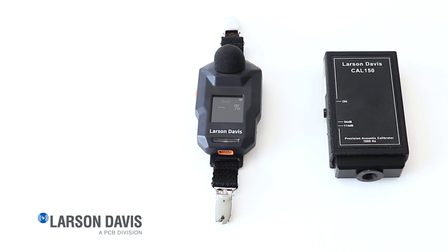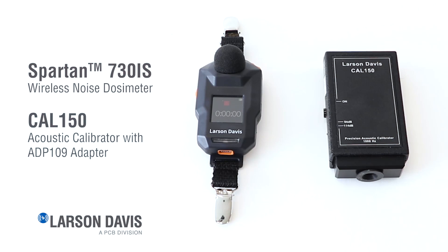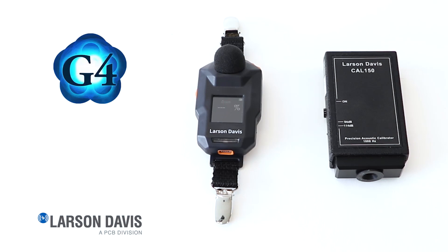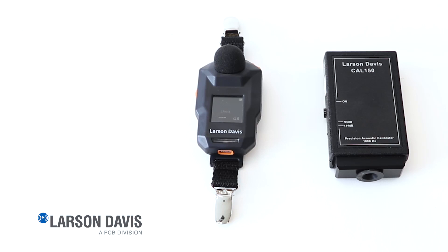Shown here is the intrinsically safe version of our Spartan dosimeter called the Spartan 730 IS. Also shown is the Larson Davis Cal 150 acoustic calibrator. Our Cal 200 calibrator is also adequate for this process. Larson Davis also provides G4 utility software and a mobile app called LD Atlas, which you can use to calibrate the dosimeter. Both tools are available at no extra charge, with no site licensing or subscription fees.